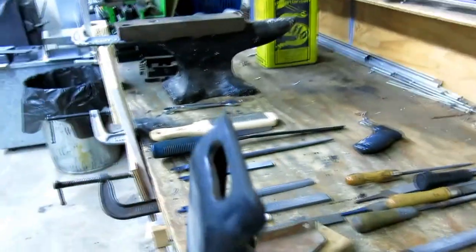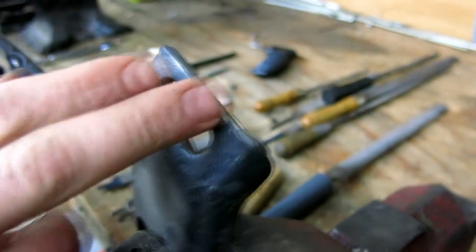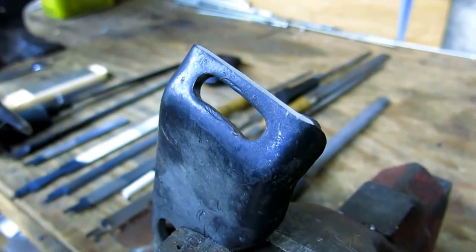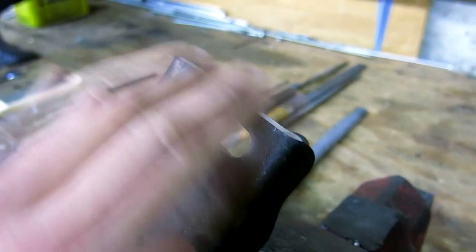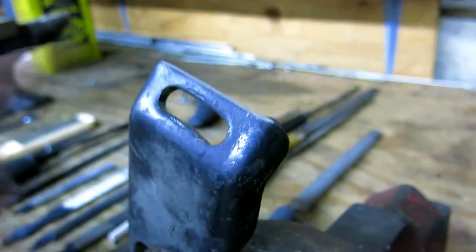You can see how much that took off in a short amount of time — it's quite a bit. It took off quite a bit in a hurry, which is the time saver. And it's a nice smooth finish just because it moved so quickly over the edge.